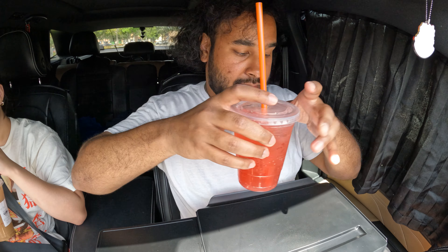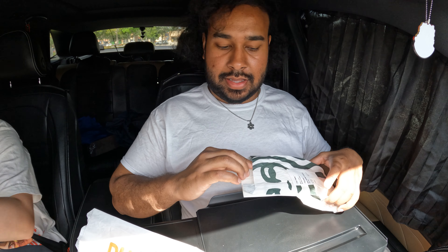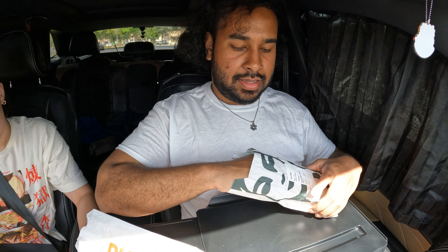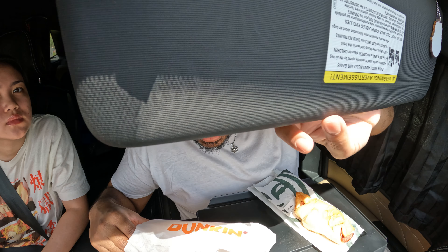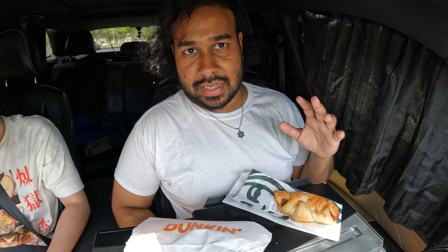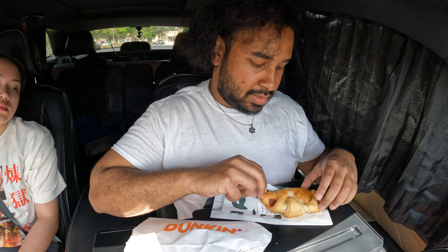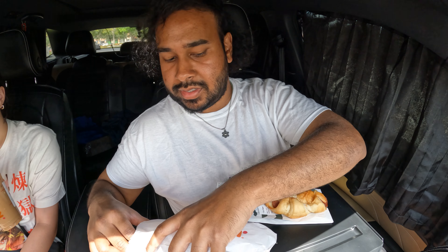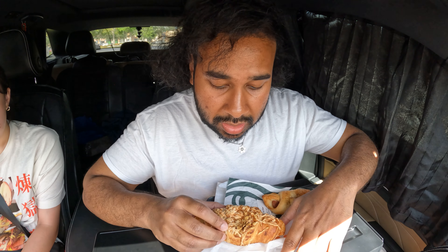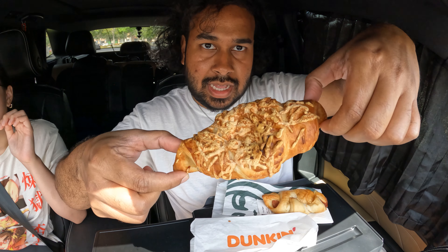So I'm gonna try this with the croissant stuffers. This right here is the ham and Swiss croissant, and then the croissant stuffer. Let's look first at the ham and Swiss croissant. Oh it's got a little bit of a — it's like an Asiago cheese bagel styled thing.